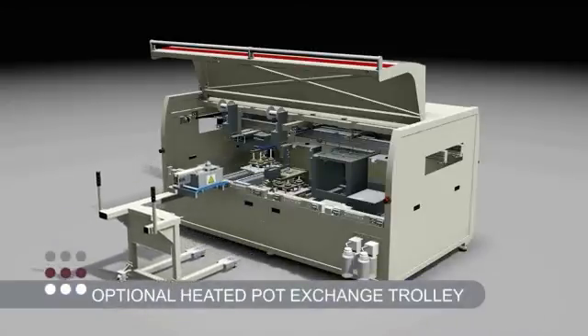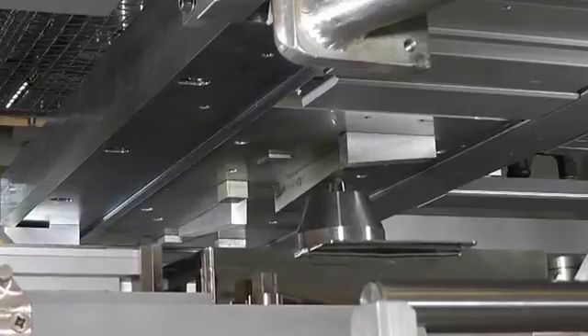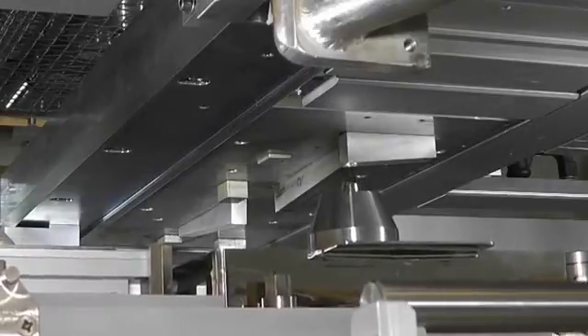Easy rapid non-contact solder pot changeover is facilitated via the optional heated pot exchange trolley, as can be seen here.